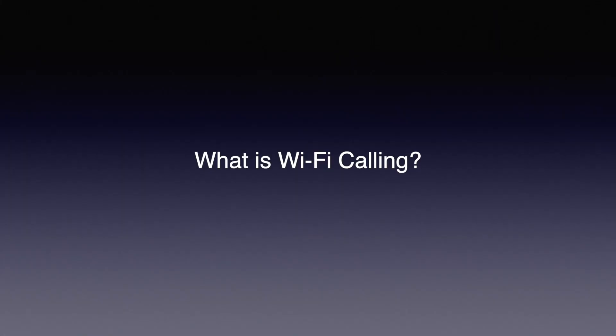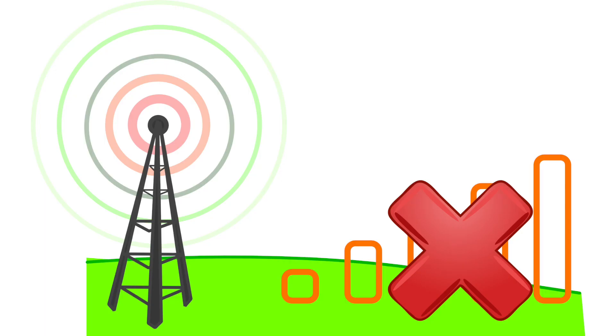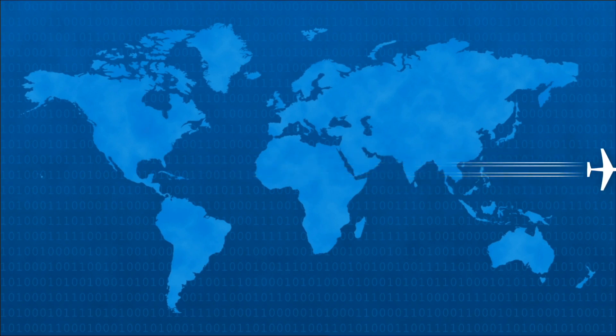So what is Wi-Fi calling? Wi-Fi calling is a way to make and receive phone calls and receive SMS messages over a Wi-Fi connection. When using Wi-Fi calling, you can connect your phone to an available Wi-Fi network, allowing you to make or receive phone calls and also send and receive SMS texts when you have no service. This feature can especially be beneficial for those living in rural areas with spotty coverage or traveling abroad where cellular coverage may be limited.